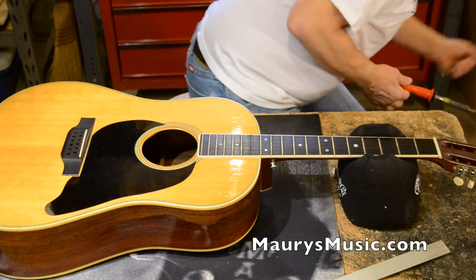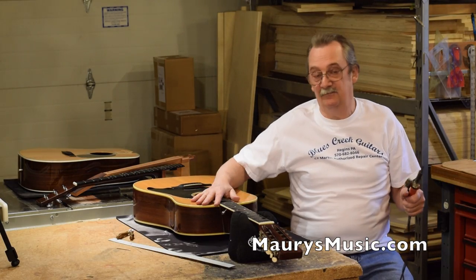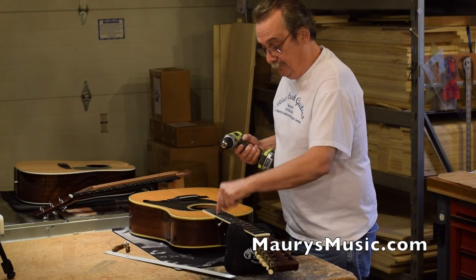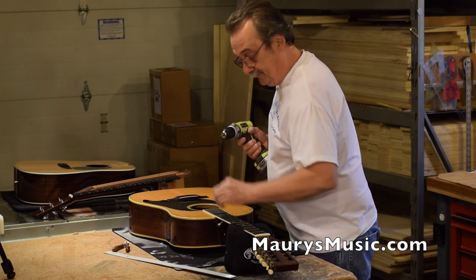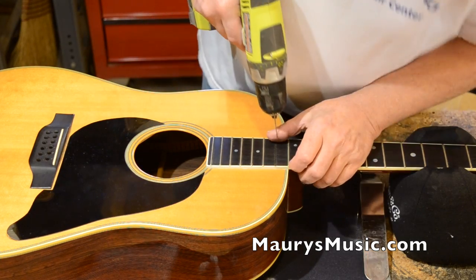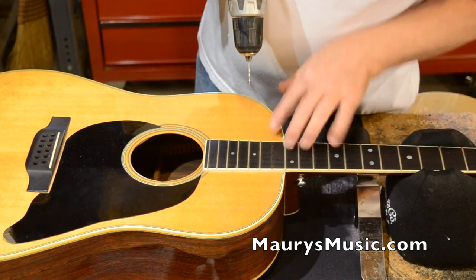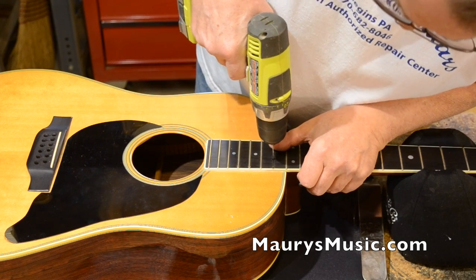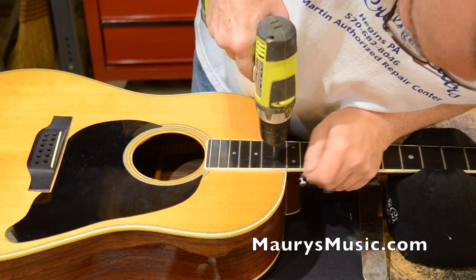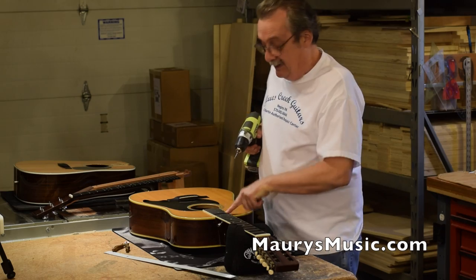Next step: drill holes, release the tension, and get the fingerboard off. Now the fret is out. I'm going to run two holes — I have to remember there is a truss rod here, so I'm not going to drill right in the middle. I angled that back a little bit, and you can see it goes in and I've hit the pocket, meaning I'll be able to shoot steam down into there.